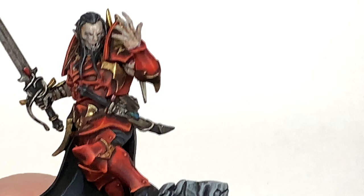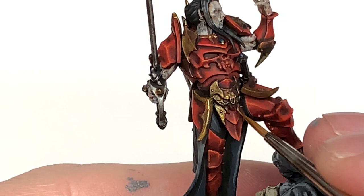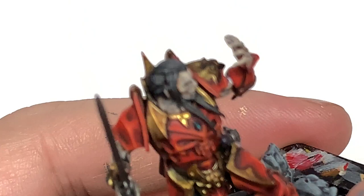Now we are working on the gold — starting with Citadel Retributor Armor again. Like with the red and the black, highlight mainly in the areas that are going to be catching the light. You can also think about where light would be reflecting, so you get lighter shades even on some undersides. If you have details on the underside, like the underside of that skull on his waist, by all means highlight with the Retributor Armor. Then we'll highlight the top edges with Citadel Liberator Gold.